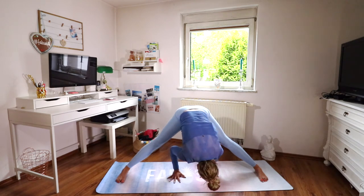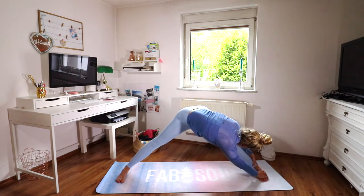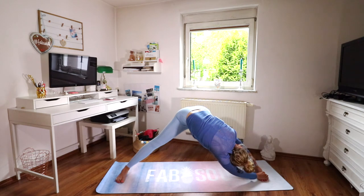Then fold over to the left side — you can grab your ankle or your feet, whatever you can reach — and pull your upper body towards your left leg. You can also close your eyes to feel the stretch more deeply. Just sink into it and relax.